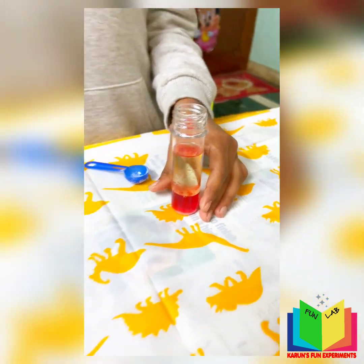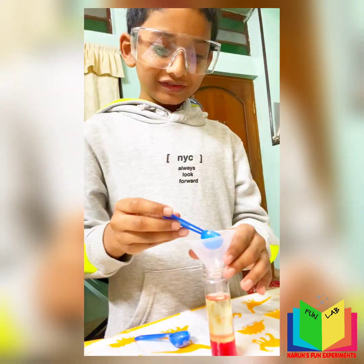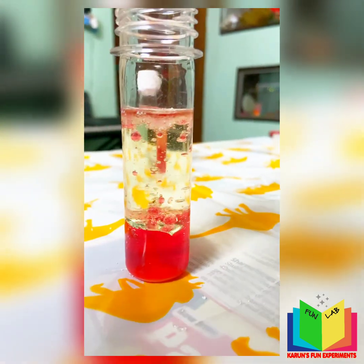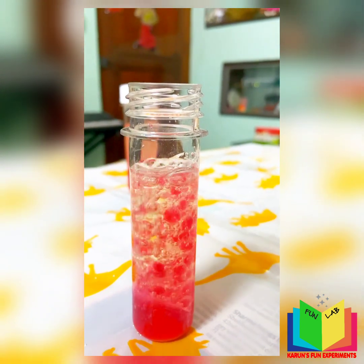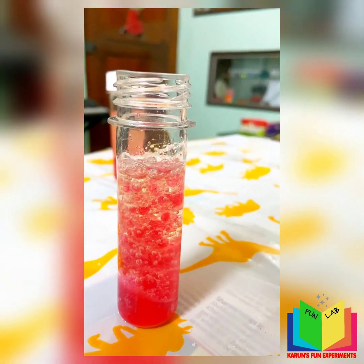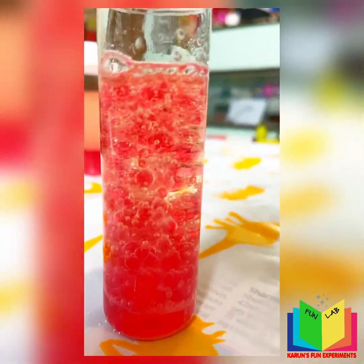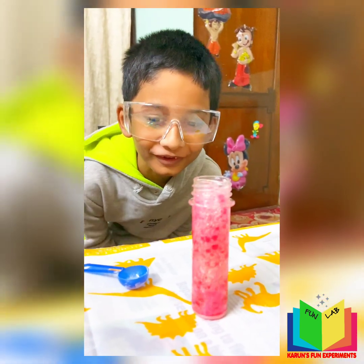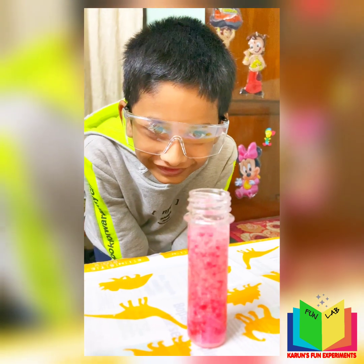Next, you have to put in the citric acid. Oh! That was fantastic — oh, oh, oh! That was really so good!